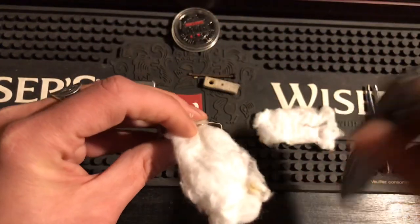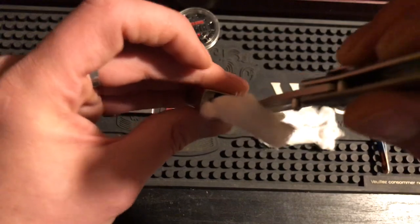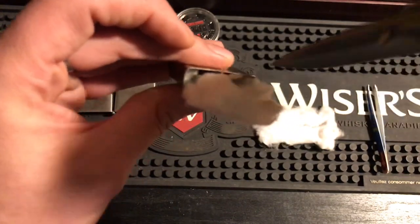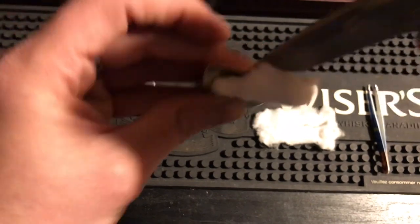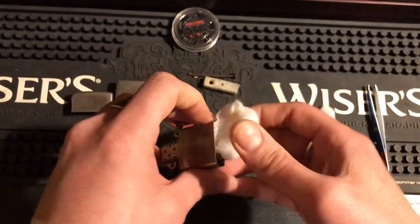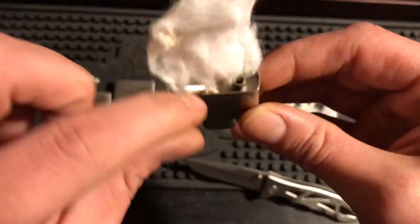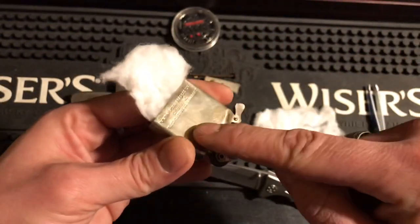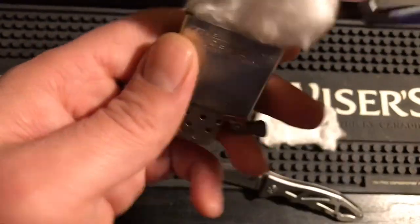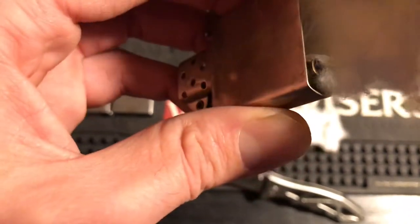Then stuff the cotton in on one side. You don't want to stuff the whole piece in at once — just push it to the bottom so there's still some sticking out. Make sure the whole bottom is covered. The wick doesn't get shoved down; the cotton slides in and the wick stays in place. There's cotton going all the way to the bottom of the insert.